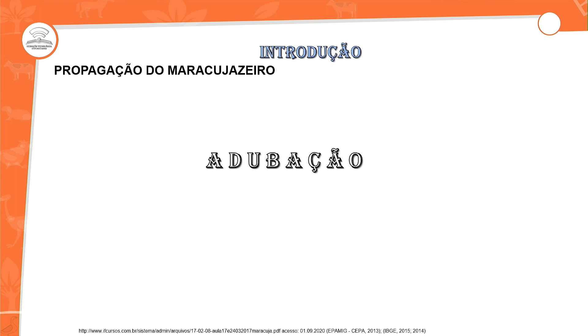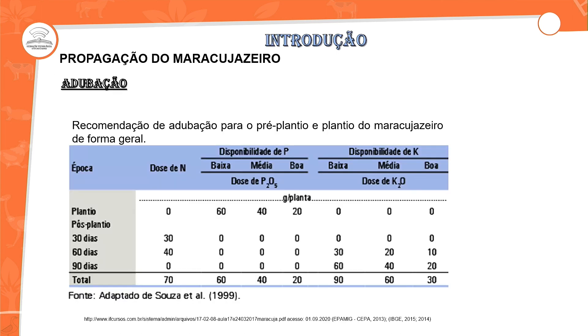Para finalizar, vamos falar sobre a adubação. A adubação para a produção de maracujá depende da época do plantio. No pós-plantio, ocorre aos 30, 60 e 90 dias, e vai alterar dependendo da disponibilidade de fósforo e potássio em relação ao solo. O que devemos fazer é realizar uma análise de solo para garantir que ocorra o processo em relação à capacidade de disponibilidade de potássio e fósforo — nutrientes essenciais para o desenvolvimento do maracujá.